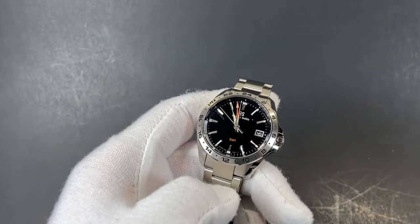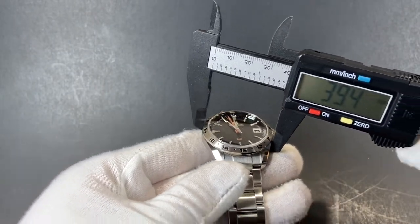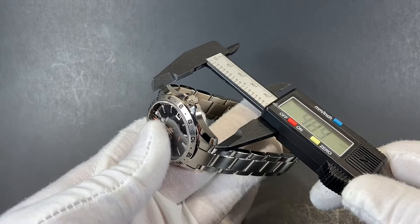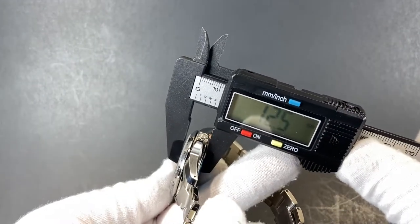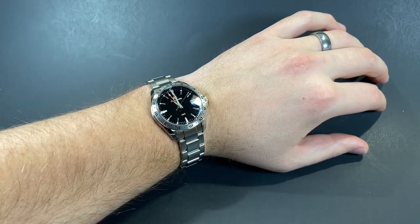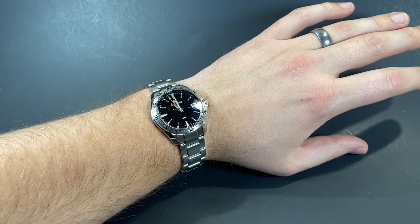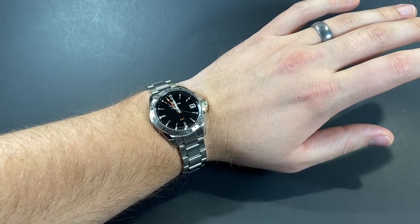This model, like many others for Grand Seiko, should be quite universally wearable. It's listed at 39.5mm, with a lug-to-lug distance of about 45.5mm, and an overall thickness of about 12.5mm. Here on my 8-inch wrist, the case sits right in the middle with plenty of room on either side — it may even be a little small on me — which usually means it's accessible and wearable for the vast majority of watch enthusiasts.